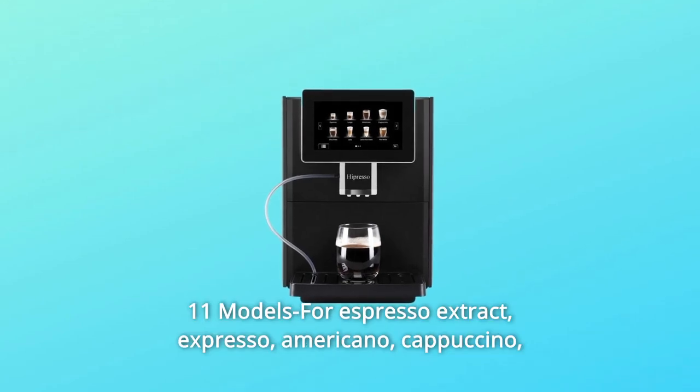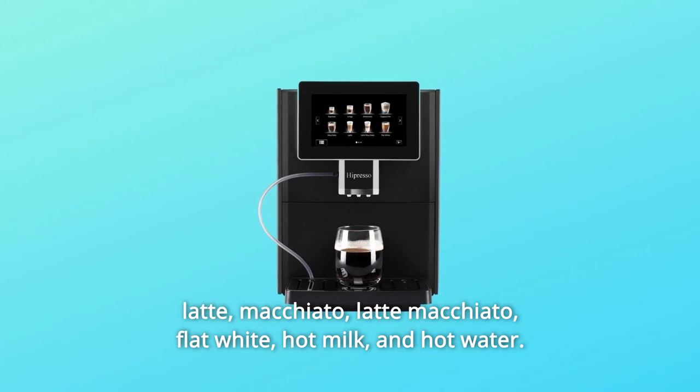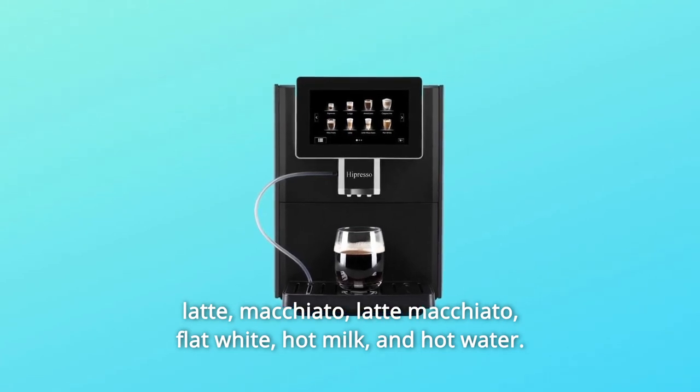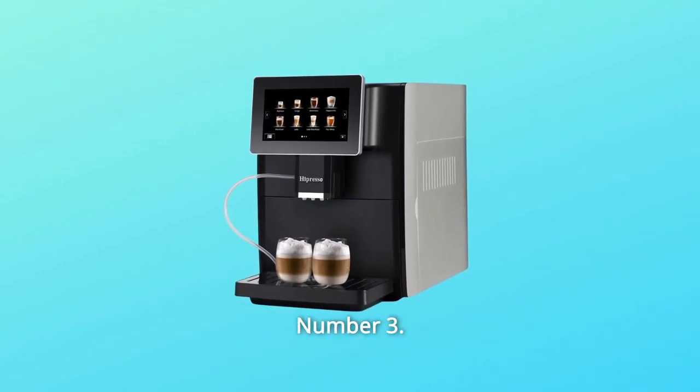Number 2: 11 models for espresso extraction — Espresso, Americano, Cappuccino, Latte, Macchiato, Latte Macchiato, Flat White, Hot Milk, and Hot Water.